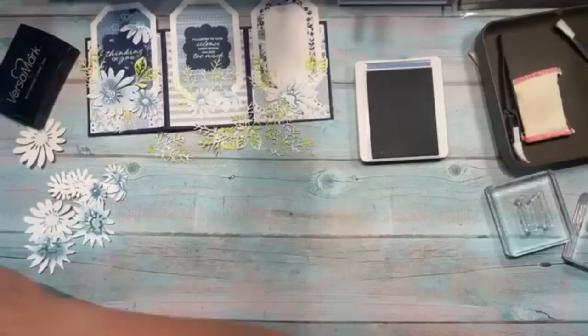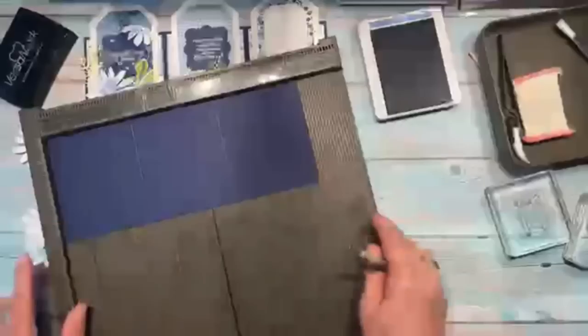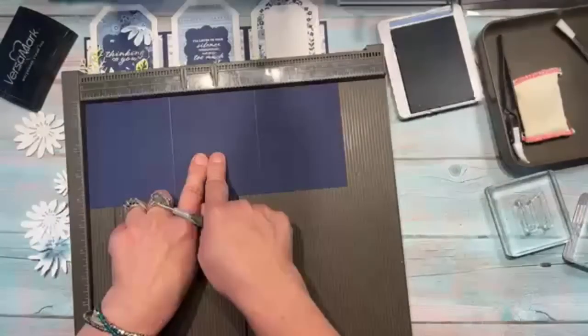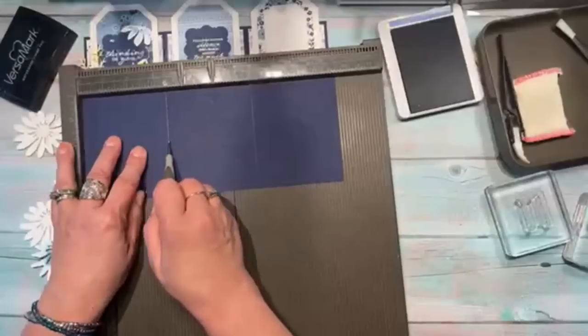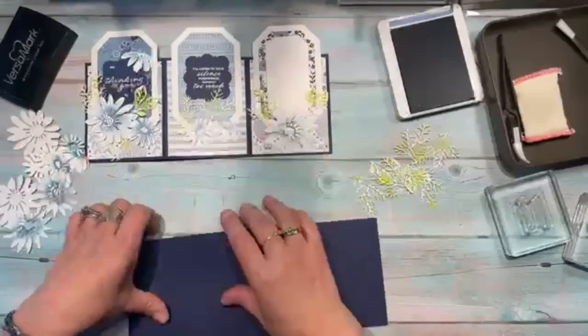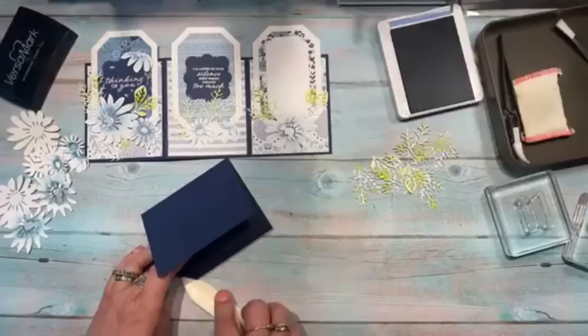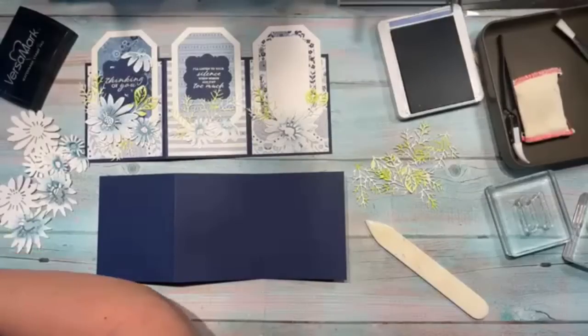Now I'm bringing in the card base, which I've already scored. I don't keep 12-inch cardstock on hand, so I used 11-inch and cut off half an inch, making it 10.5 by 4.25 inches. I scored at 3.5 inches and 7 inches. To make the card measure a normal 5.5 inches, we fold accordion style so it looks like a backward Z.